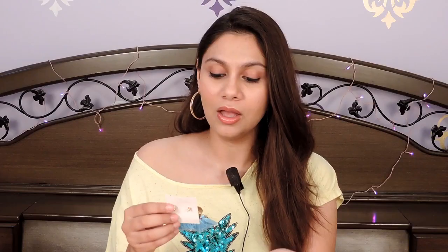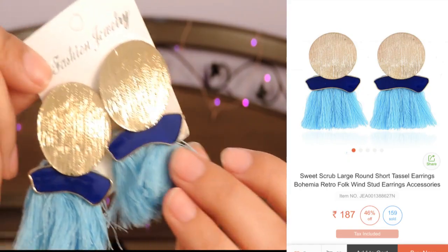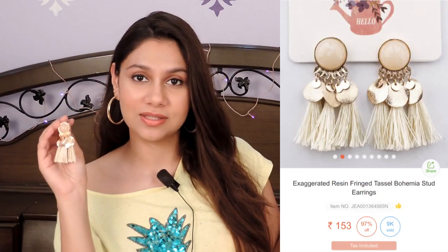The only issue I faced was that the rubber thing came off on this earring. But other than that, everything is perfectly fine. This color is beautiful and if you're purchasing from there, you can definitely try this one out. The next set of earrings are these nude earrings. They're really pretty and really bohemian. They're also not that expensive and it's a very good quality, so definitely recommend it.